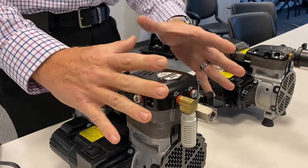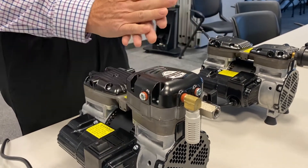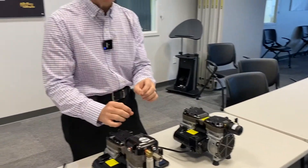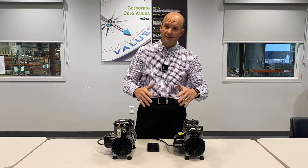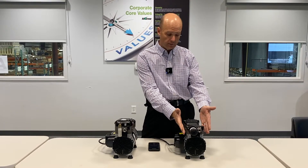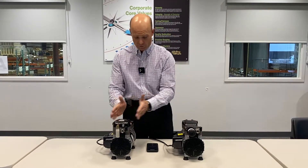And what you get with that is there is about a 5% loss of flow, but there is no adverse effect to either the pressure or the vacuum on either of these pumps. So again, with the sound shield, we're going to get a significant reduction of decibels with the sound shield installed. So just to kind of get right to it, we will do a demo of the GAST rocking piston pump without the sound shield and then one with the sound shield.